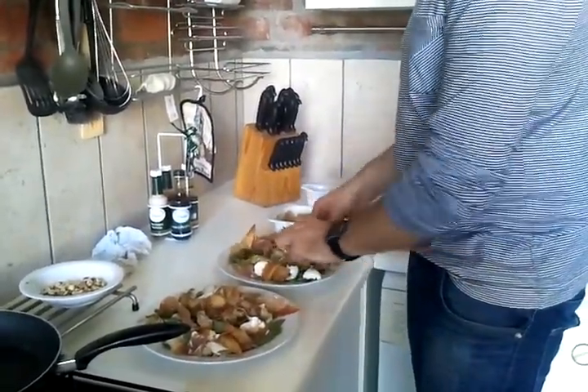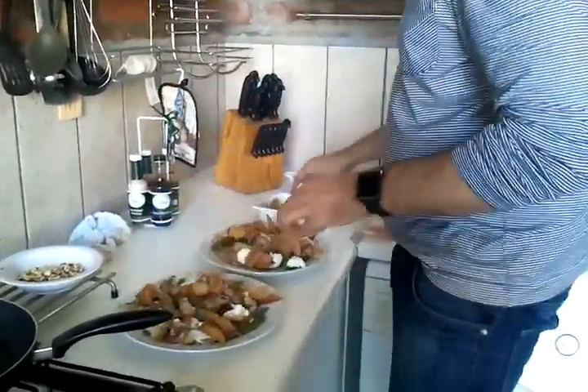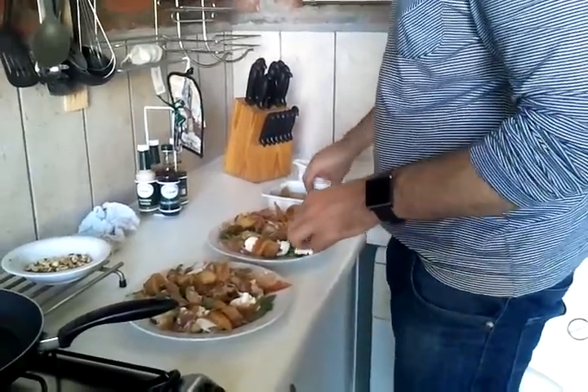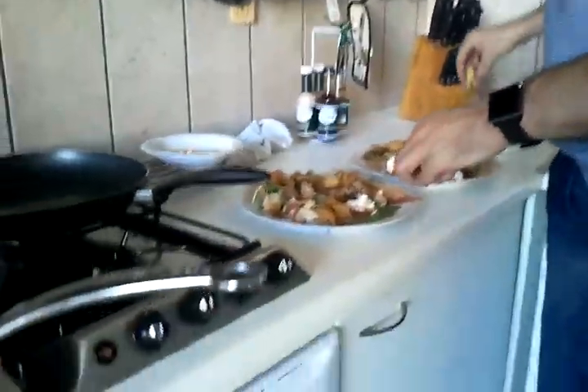I'm not sure if it's the healthiest thing in the world, but hopefully it's going to taste good. And then we've got chicken stuffed with feta and spinach in the oven wrapped in bacon, with honey and rosemary and nuts and stuff.